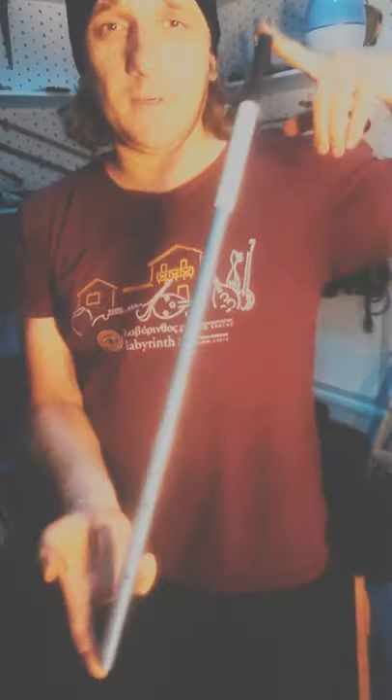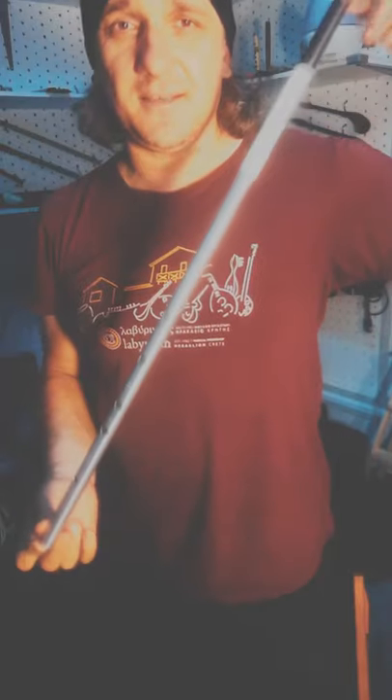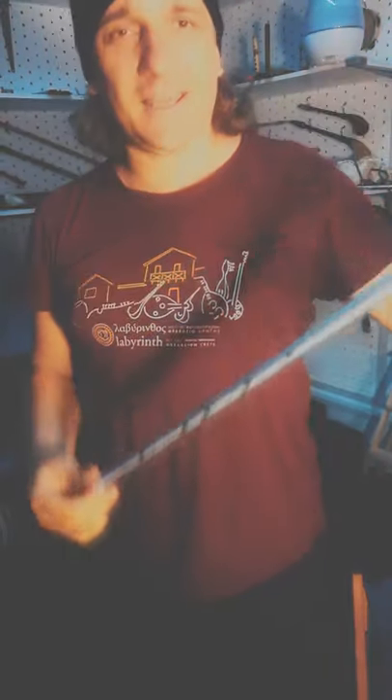Ladies and gentlemen, let me introduce to you this Neo Camille. This is an open flute, and now after playing I will tell you about this instrument.